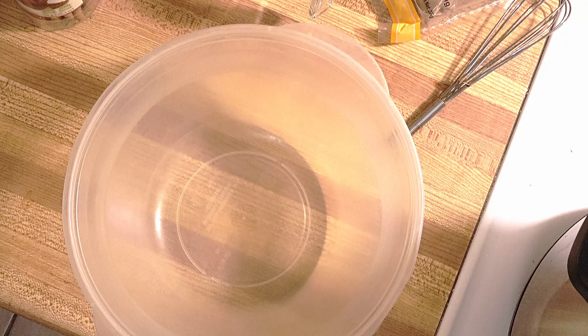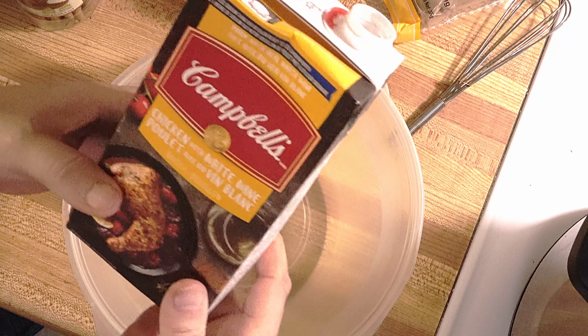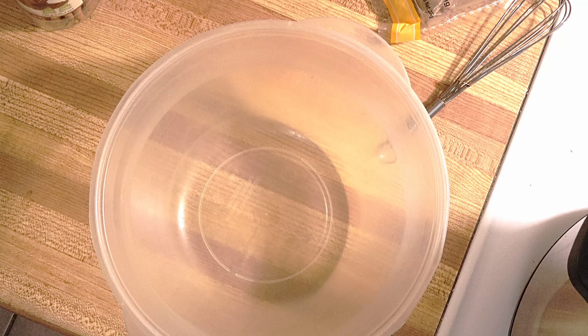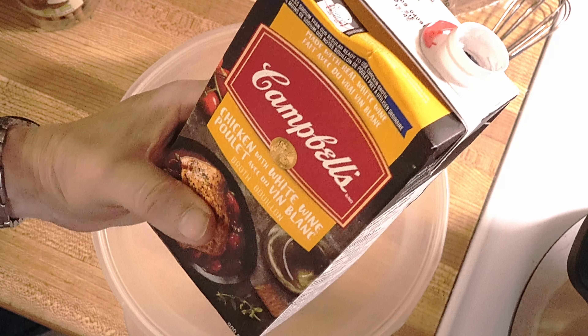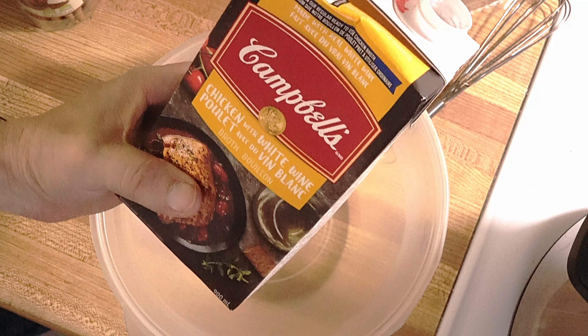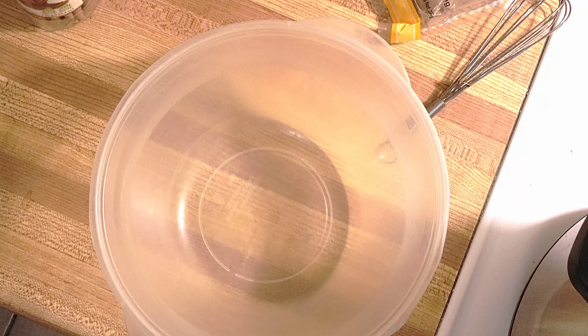Hello friends, today I will make short ribs. First I will make the sauce. You should use beef broth, but I don't have beef so I'm going to use chicken broth. You're supposed to use one cup of beef broth and one cup of dry red wine, but I'm using chicken broth with white wine. Let's see how it will be, so I will put two cups here.